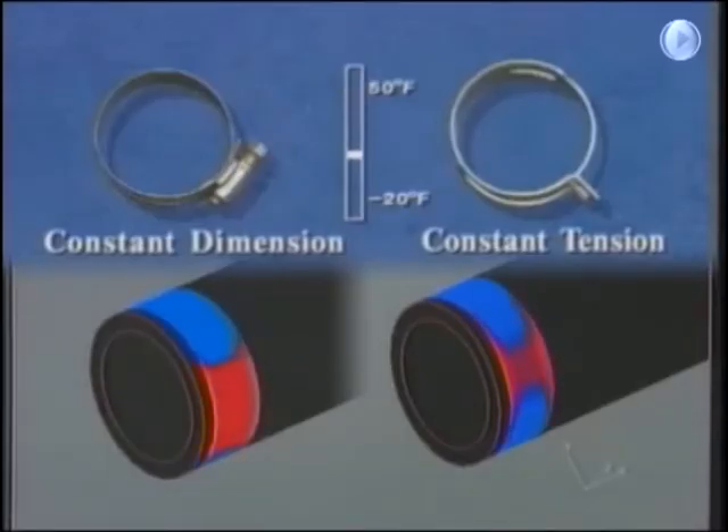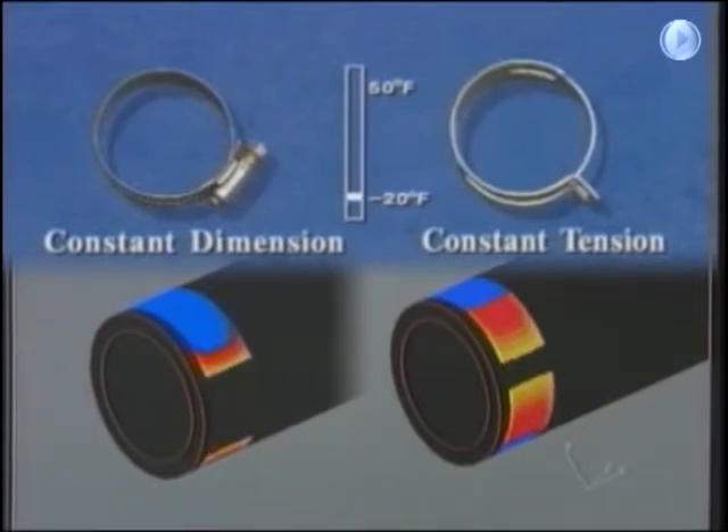Both constant dimension and constant tension clamps allow gaps to form on the hose and fitting, letting coolant leak from the system. This problem is magnified by fittings that are not perfectly round.